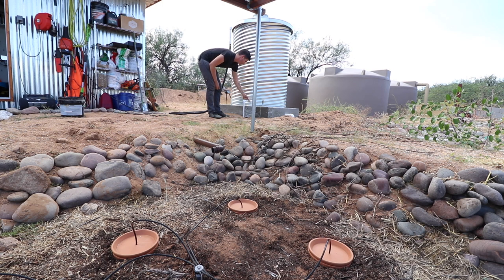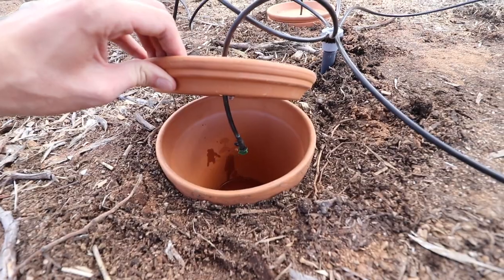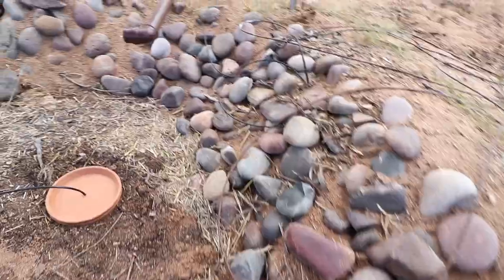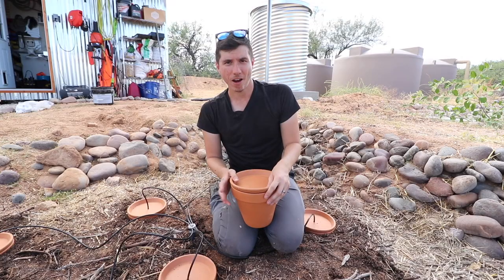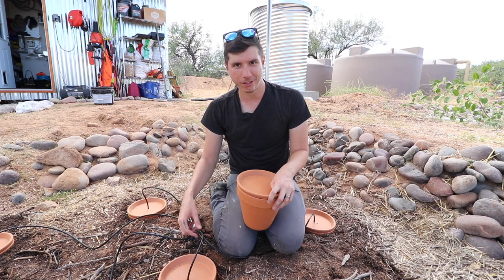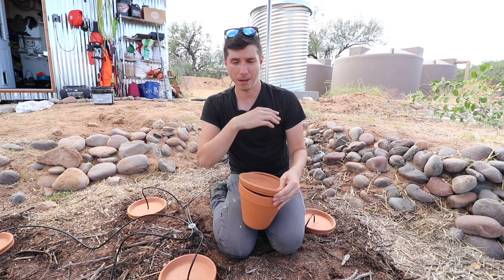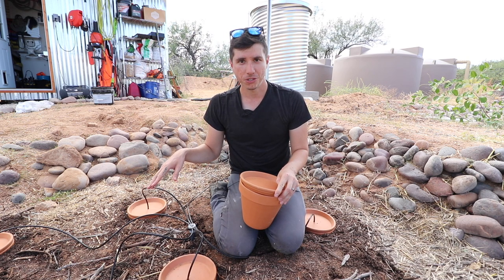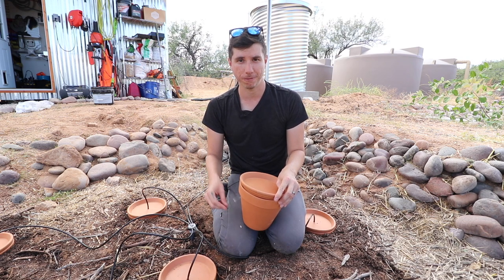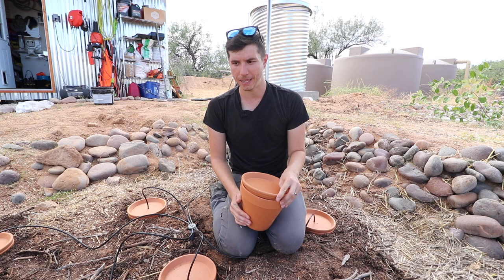We're going to turn on the shutoff valve to get some water flowing into the manifold — you can see it just dripping in there. Super simple. The basis of the system is straightforward: you don't even have to hook up the hoses; you can just fill the clay pots with a hose. But having it hooked up makes it easier. What I'd probably do is turn on the shutoff valve once a week, leave it on for at least an hour until the clay pots are completely filled up, then turn it off and check the water level again in another week.